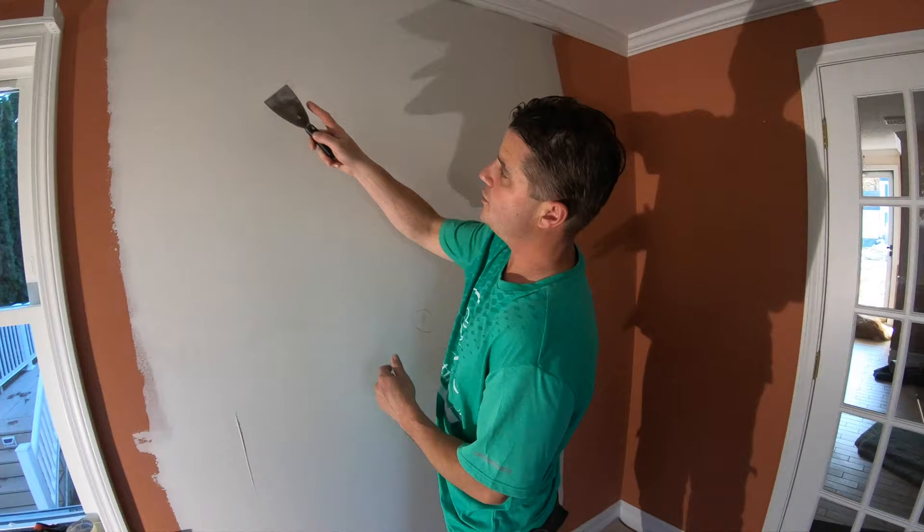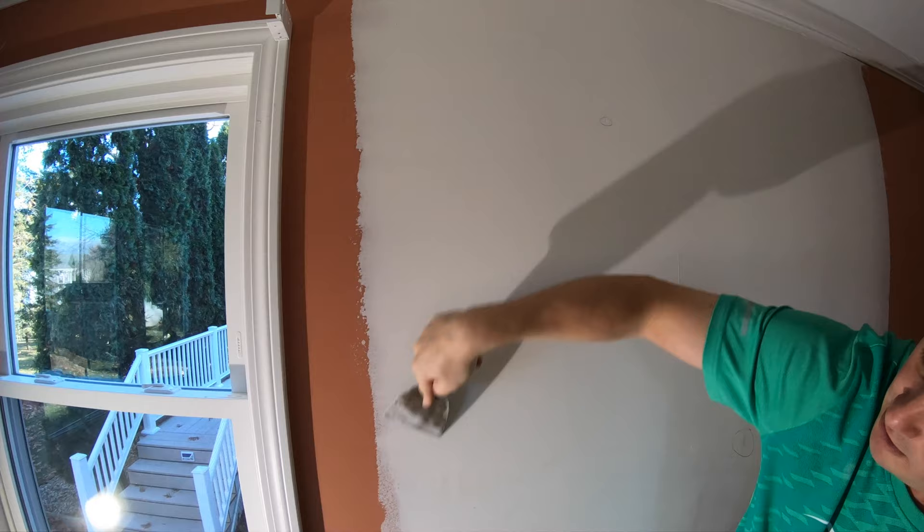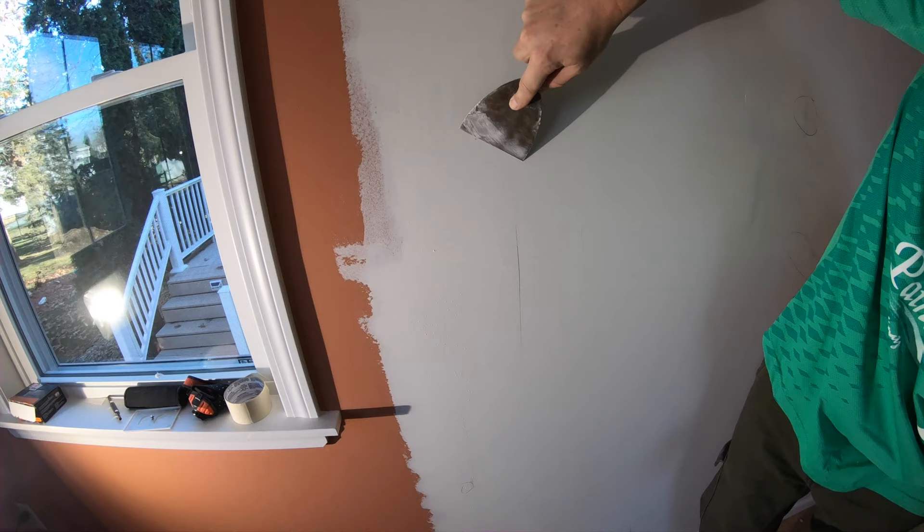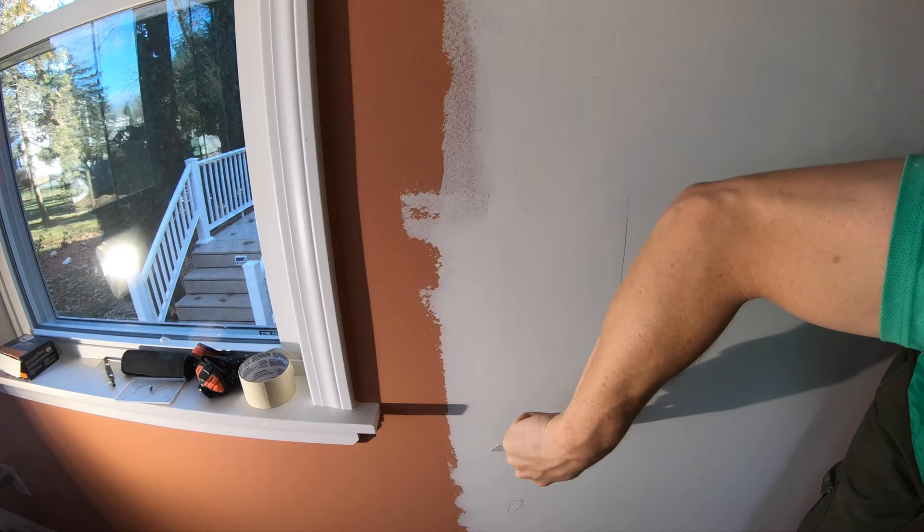We're going to use the four-inch blade to shave away any lines right here, and I'll come down to this one here. Okay, that takes care of that. There are some bubbles here too.